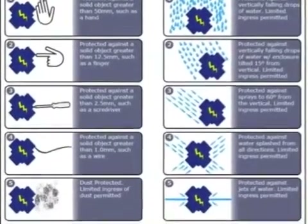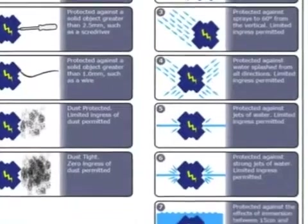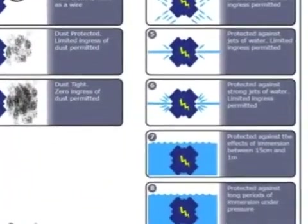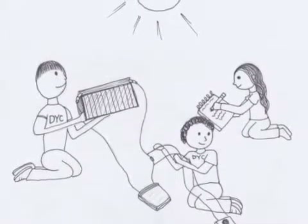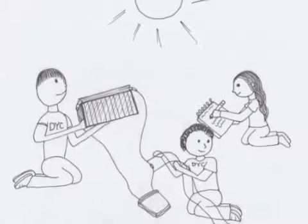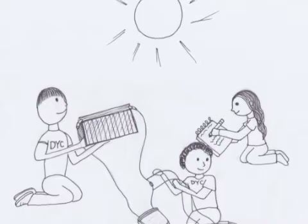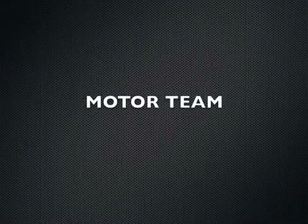We also learned about waterproofing electrical connections to international protection standards. We will be using IP-rated connectors for safe electrical connections and protection from water. Some of the challenges we are facing are related to finding ways to improve our solar panel efficiency. We know the angle to the sun is important as well as temperature, but the difficult part will be designing a way to track the sun as well as lowering the solar panel temperature.